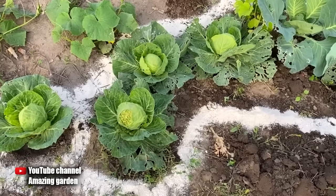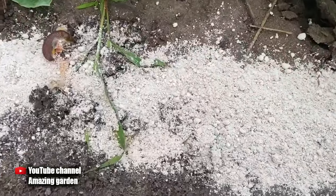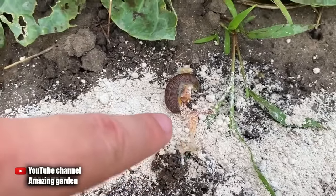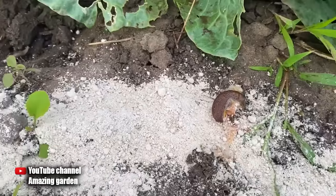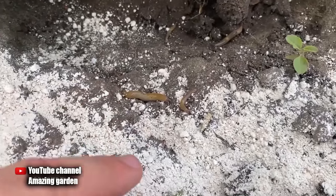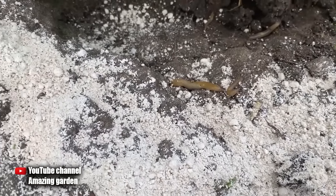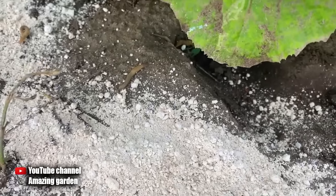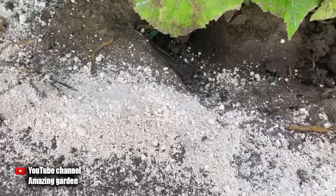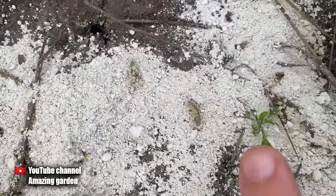Here I want to show you what is happening in the garden the next day. Look — a big slug wanted to crawl over the lime to eat my cabbage, but it didn't crawl enough and died. And also look at this cabbage that I sprinkled lime on — there were slugs on it. After eating cabbage, they decided to go eat my other plants, but here they were waiting for a circle of lime and they also cannot crawl through it and die halfway. These are all slugs who decided they could get through the lime — but they all died.